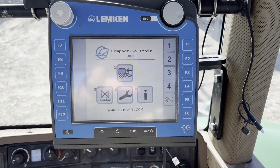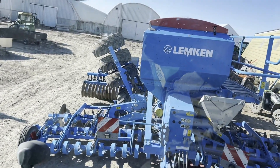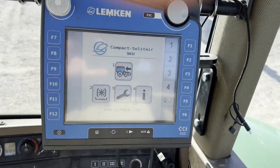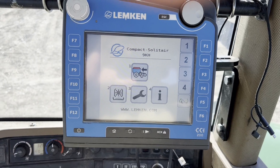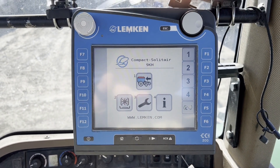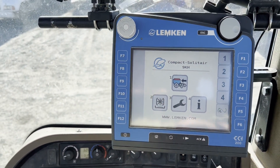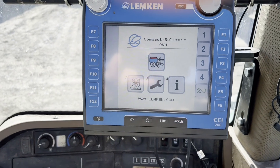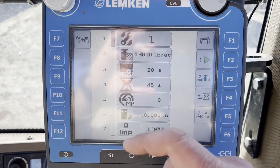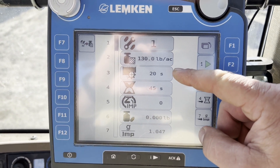Alright, what is up guys. I am currently planting grain with the Lemken Solitaire drill. I just brought it in to fill it up. I'm gonna show you how to calibrate it — I need to calibrate it to make sure we're planting the correct amount of seeds or pounds per acre. This is my screen right here. I'm gonna go to the calibration button — it says I'm planting 130 pounds per acre.